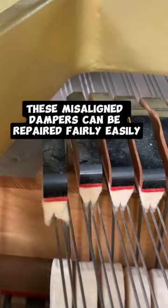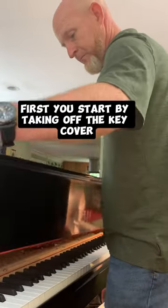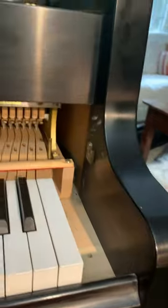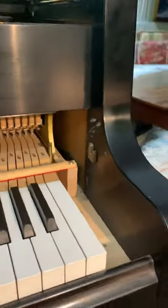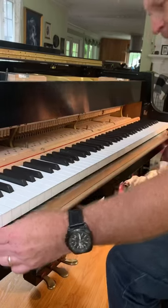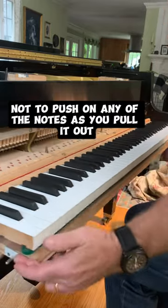These misaligned dampers can be repaired fairly easily. First you start by taking off the key cover, then remove the cheek blocks, then take off the front key slip, and pull out the action, being careful not to push down any of the notes as you pull it out.